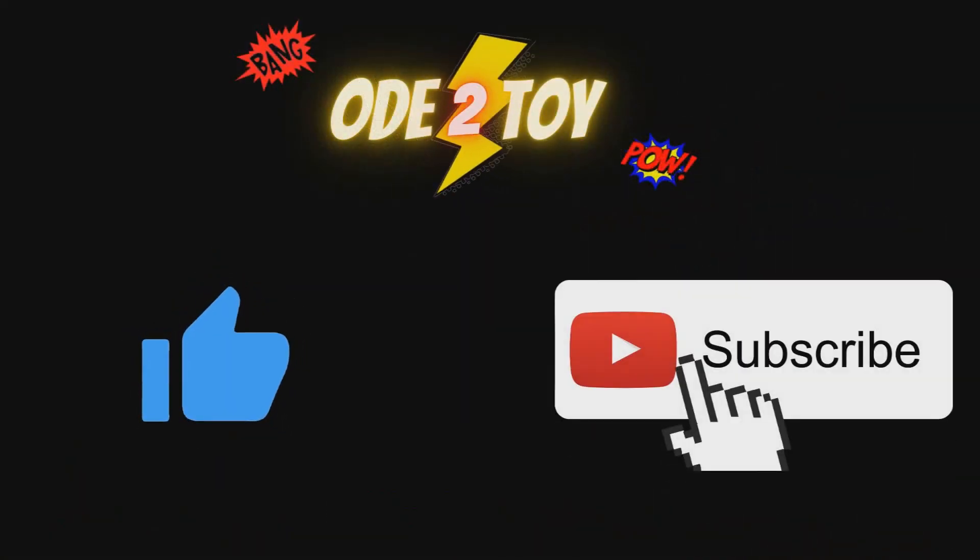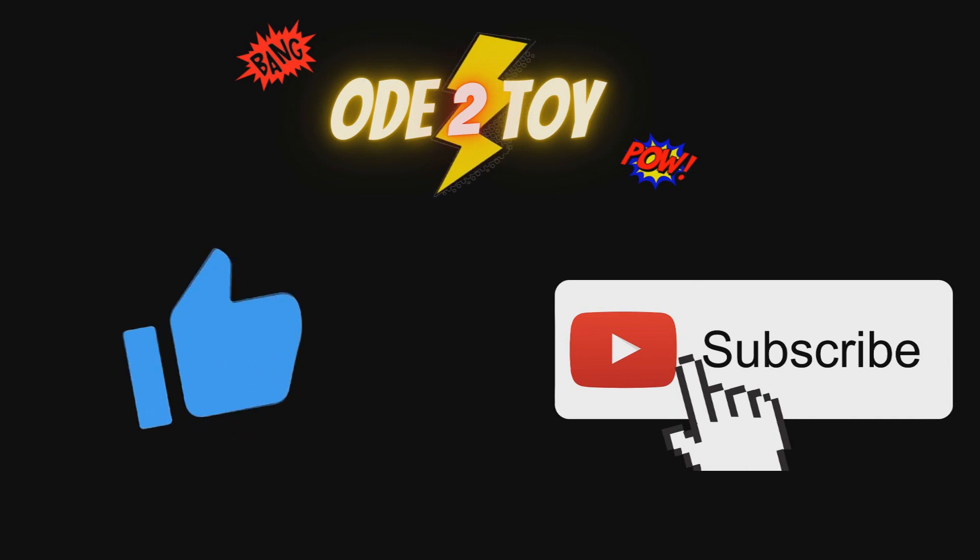If you enjoyed this video please do give it a like and remember to subscribe, as there'll be plenty more videos soon.